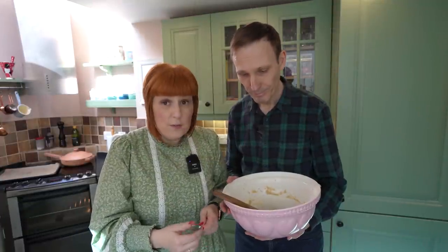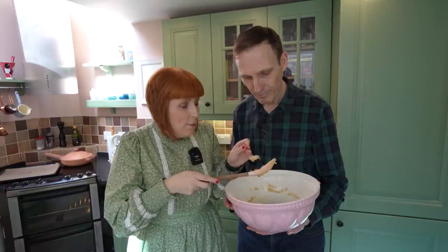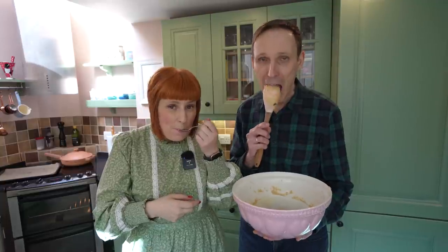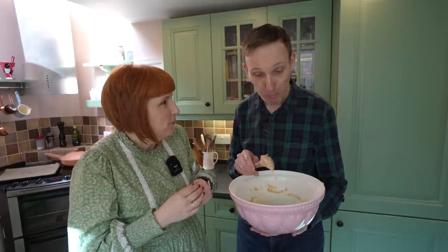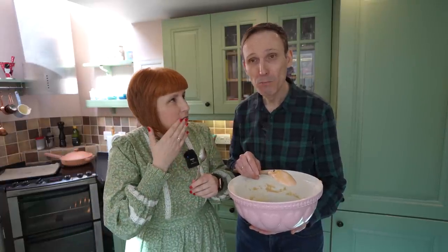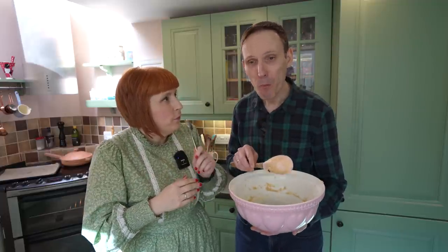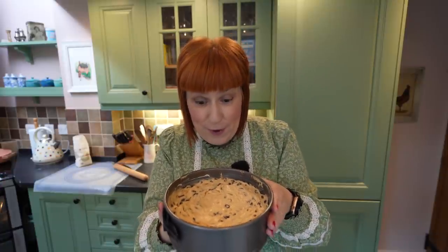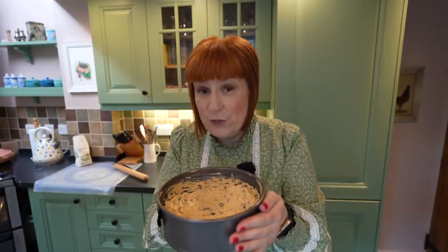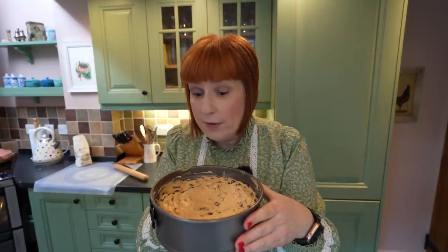Now while the oven is preheating we want to give the batter a try. You think there are too many raisins in there? No. I think I would prefer the batter plain. This cake has to bake in the oven for one hour 45 minutes — a very long time — but at a low temperature, just 140 degrees Celsius. So far so good, that was quite easy; it just takes a lot of time in the oven.